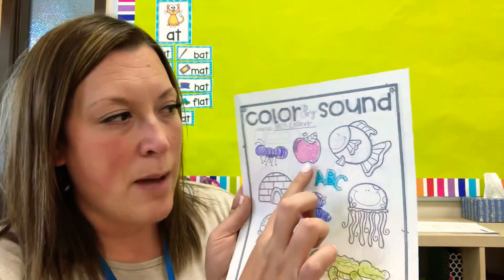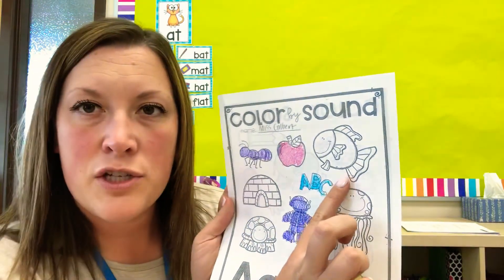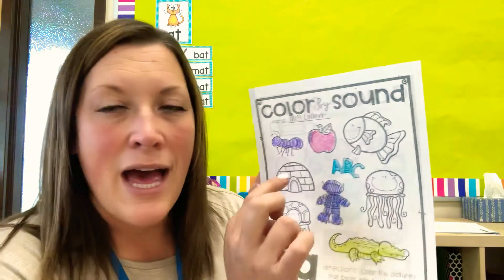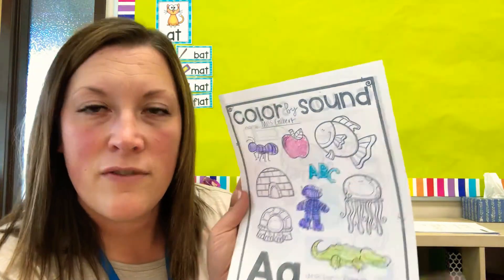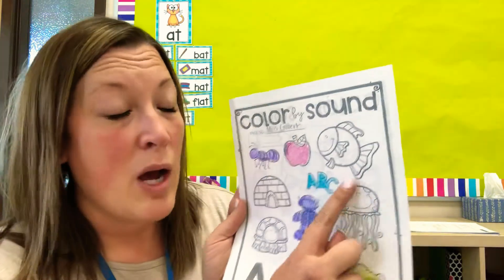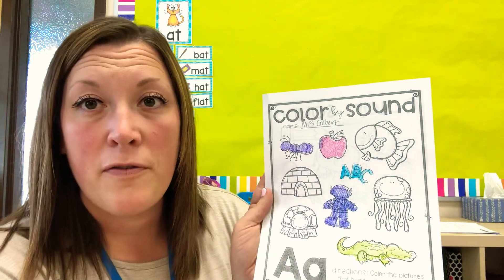Ant, apple, fish. Which ones of those start with the 'ah' sound? Ant, apple, fish. See how I colored ant — 'ah, ah,' ant — and apple. I did not color 'f, f,' fish.